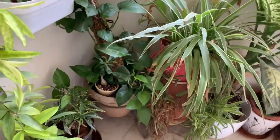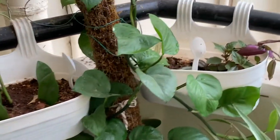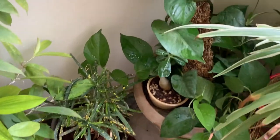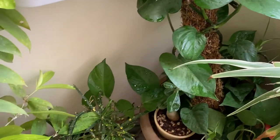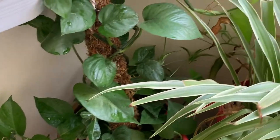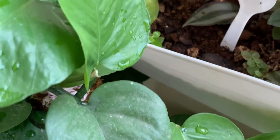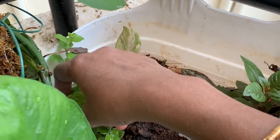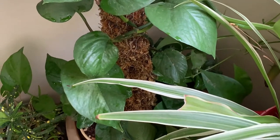Of all the pothos, the jade pothos grows very fast. You only need to take four to five stems in a pot and wind it around a moss stick — it spreads lots of greenery in your garden. While watering, water the moss stick also. Just look at the size of the leaf — so nice and healthy, this plant is growing. Jade money plant likes sunlight and this one is in a place where it gets four to five hours of full sunlight.